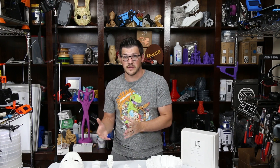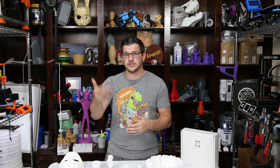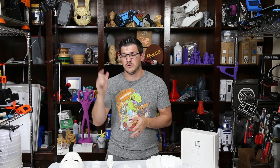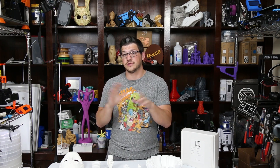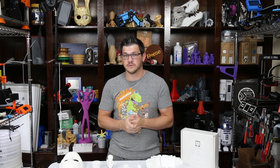I want to thank US Monofilament and also Folger Tech, who's selling these for them, for sending the filament to me. It was sent free of charge for the purposes of review and to use for some future projects. I hope you guys will go check some of that out. Because they sell it through Folger Tech, you guys can get a 5% discount with the coupon code down in the video description. It works on everything in the Folger Tech shop, but definitely use it if you want a break on the filament.